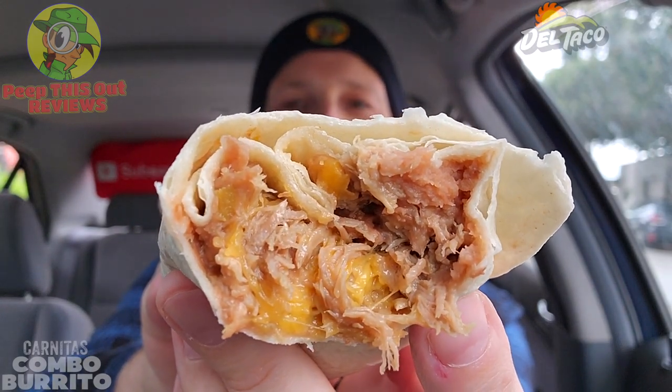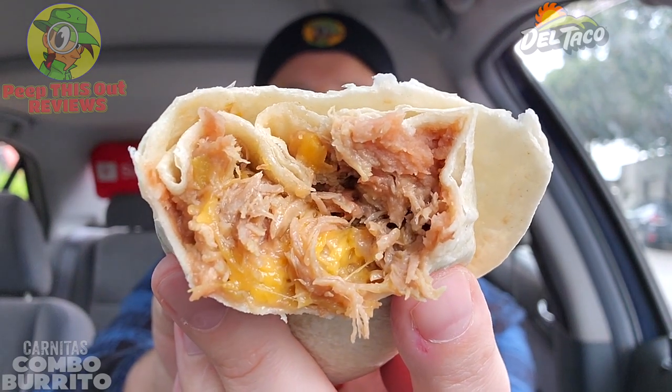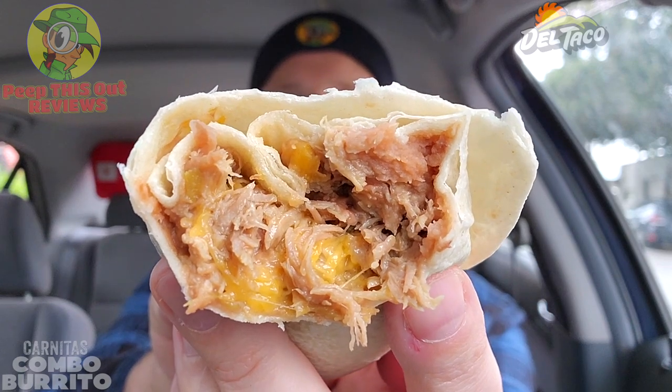That is a hearty situation — I take that back. Just look at that. For a fast food burrito, this has definitely got it in spades — a very lovely situation with the marinated goodness of that pork carnitas. The combination with that green sauce is a beautiful situation on this one. Very nice indeed.